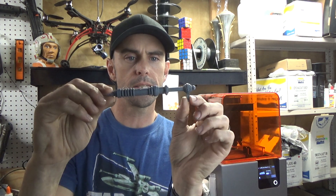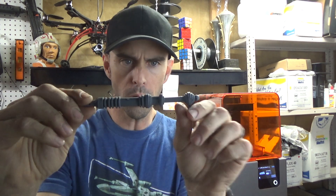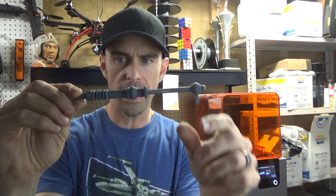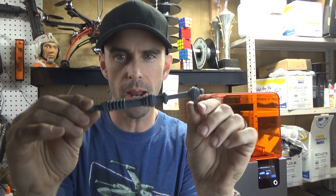and I was looking at these 3D printed arm pistons that I've made, and they work pretty well. I haven't had any problems with them so far, but the quality is — I mean I could clean them up and make them super nice, but it's a lot of work.